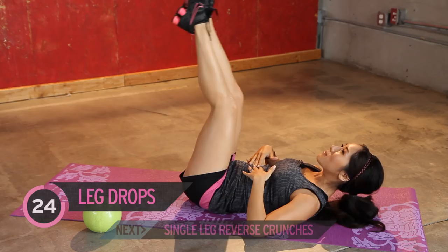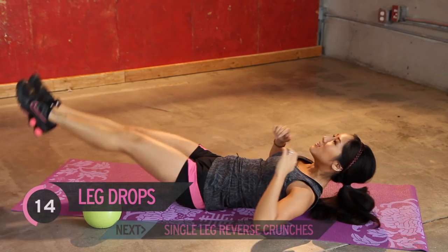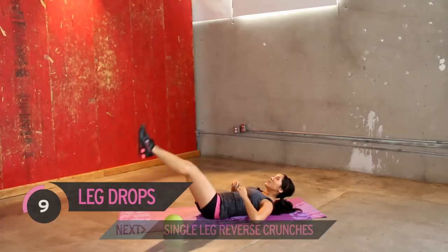Bring it back up. Going for about 30 seconds for each exercise today. Don't be tempted to pull on your head. If you need to put your hands here, keep them right by your temples. Let's go for about five more. Good job, guys. Two more. Last one.